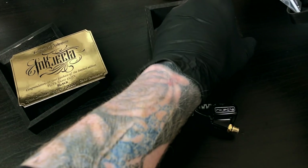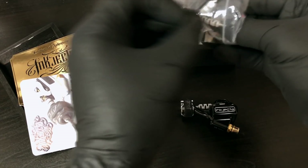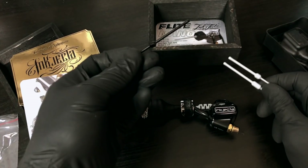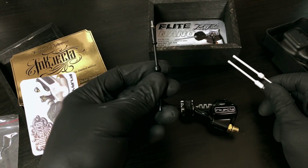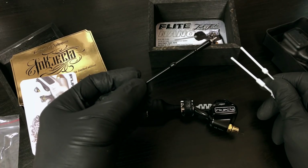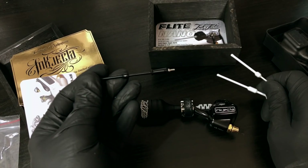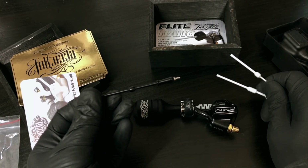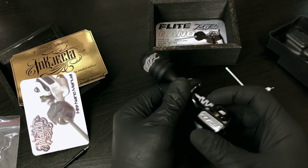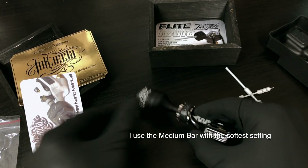A good thing about this machine is these torsion bars, which are really really good because they allow you freedom in how hard the machine hits. I used to use the black bar, which is straightforward - there's no give on it so it's quite hard hitting, and you have to rely on your hand movement to get the kind of shading you want. Recently I've used the medium torsion bar.